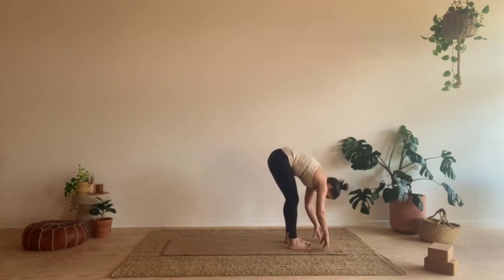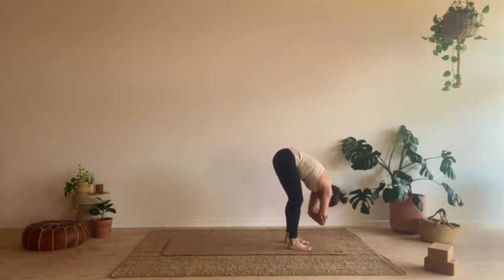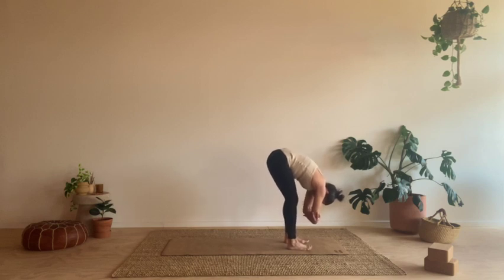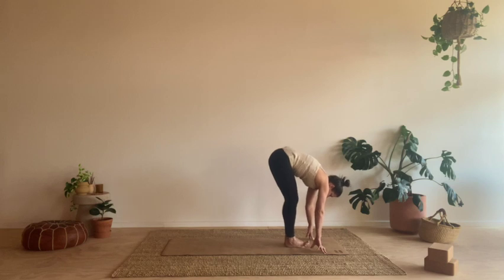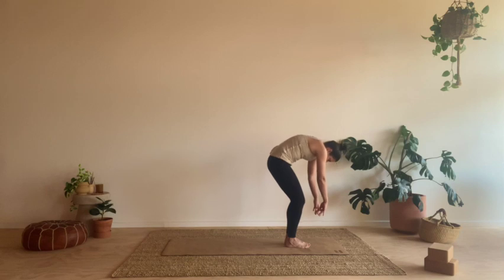Keep the feet around about hip width apart. Maybe just letting the arms dangle or coming into ragdoll. Whatever your preference is here — stillness or movement. Taking the weight into each foot, side to side or backwards and forwards between the balls of the feet and the heels. Or evenly placing the weight between both feet and moving the torso from side to side. Maybe just focusing on stillness and letting the weight of the head and the arms draw you a little bit closer down to your mat. Knees as bent as you need so the belly can just rest on the thighs.